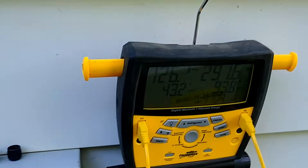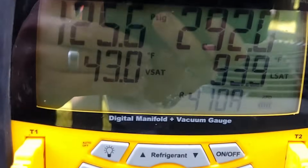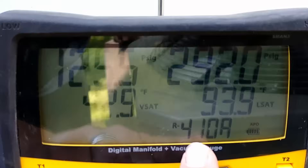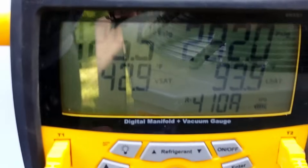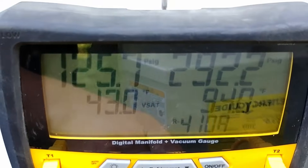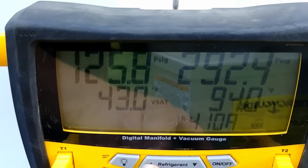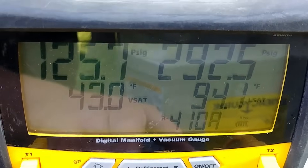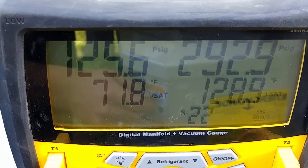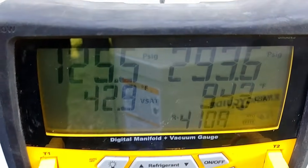On these gauges here — there we go — you can see right down here it says R410A. With digital gauges, one of the benefits is that you can just select which type of refrigerant you're working with and it does the math on calculating the pressure-temperature chart for you. So there's R22, the old classic, but down one is R410A.